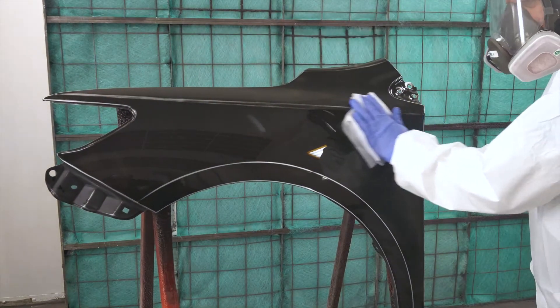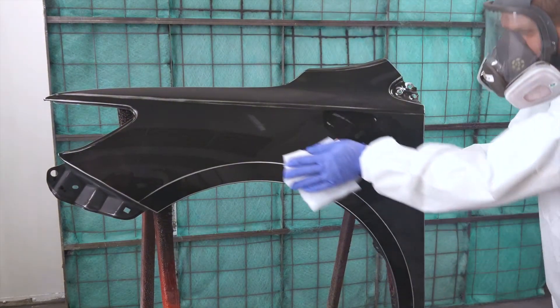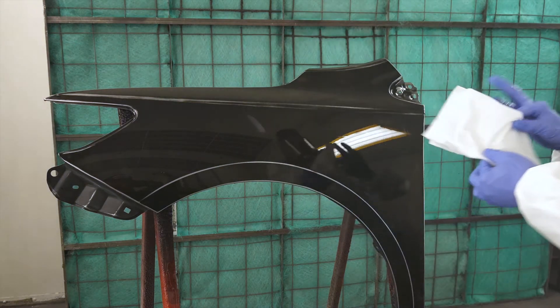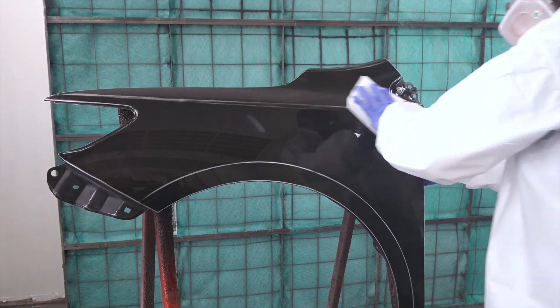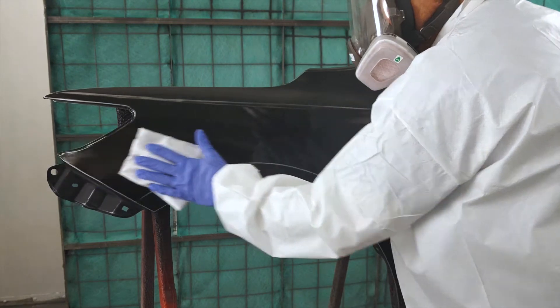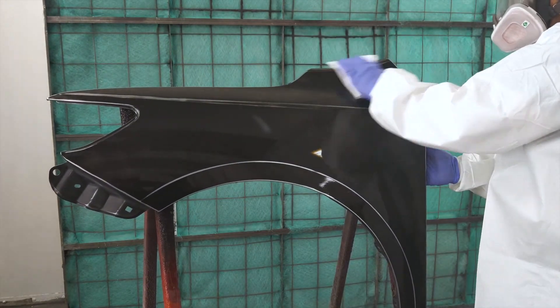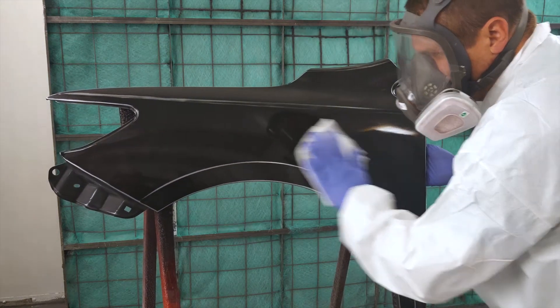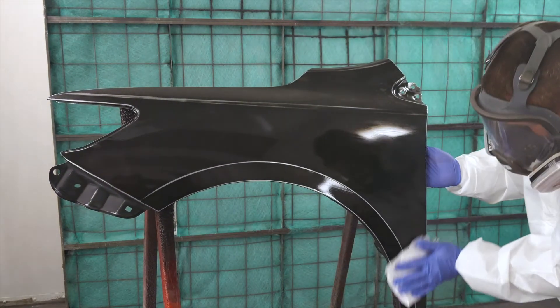The wipe-on step applies the surface cleaner to dissolve and lift the contaminants but leaves many contaminants on the surface. Allowing the surface cleaner to dry on the surface simply allows the contaminants to dry and remain on the surface. The wipe-off step is important in that it removes the contaminants from the surface and into your clean cloth. Changing both the wipe-on cloth and wipe-off cloth regularly ensures you are removing more contaminants and not just moving them around on the surface. A clean-looking wipe-off cloth is a good sign that you are getting the surface clean and ready to paint.